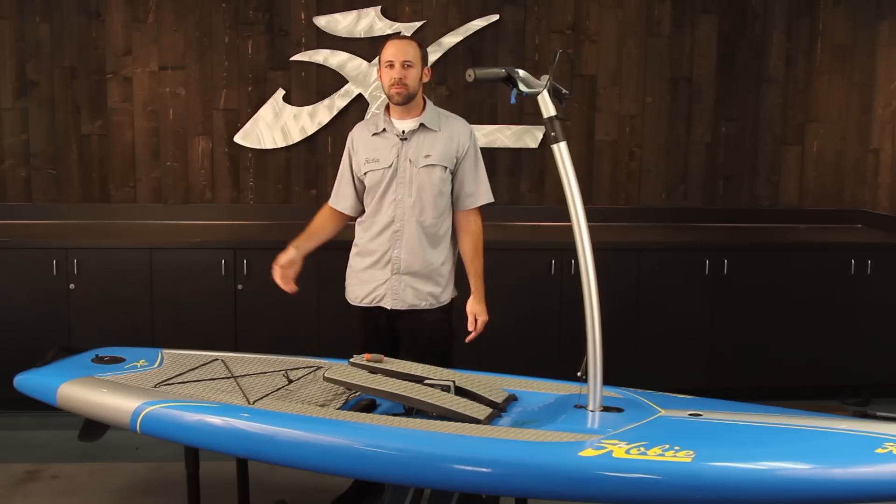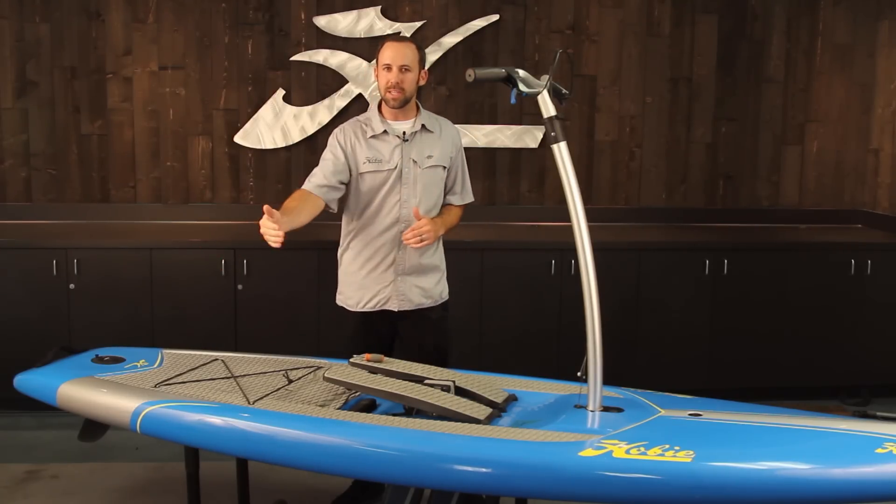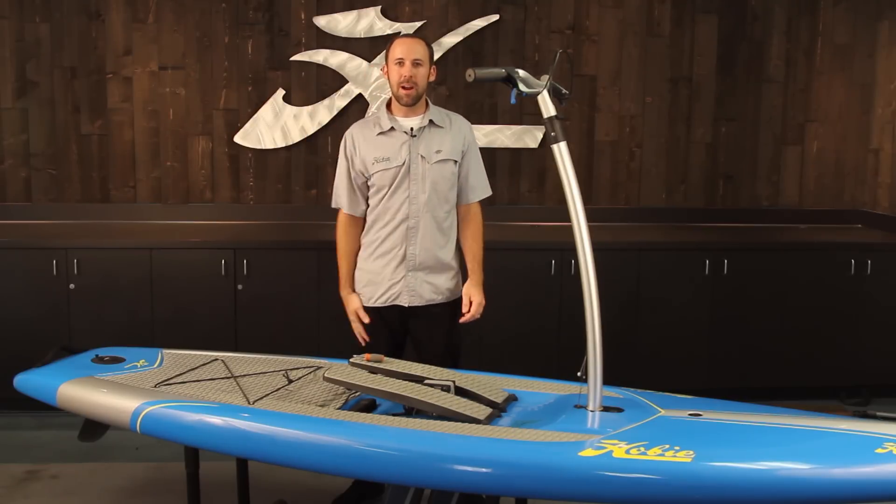There you have it. It's really easy to do. You don't want to adjust it with the rudder in the center like our kayaks — you want to do each side individually. Pretty easy. You guys take care, have fun out there.